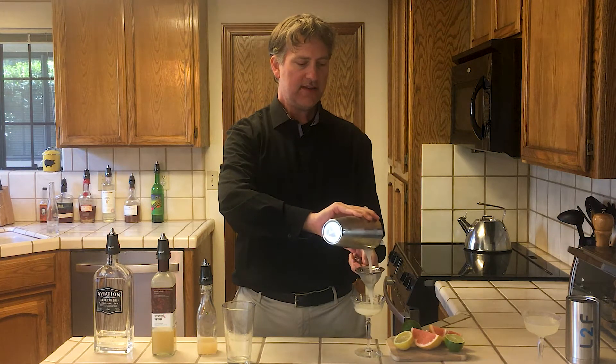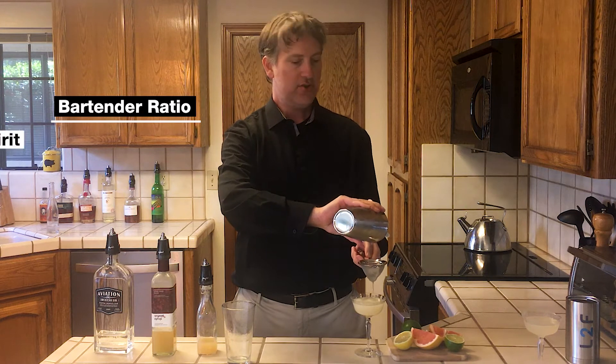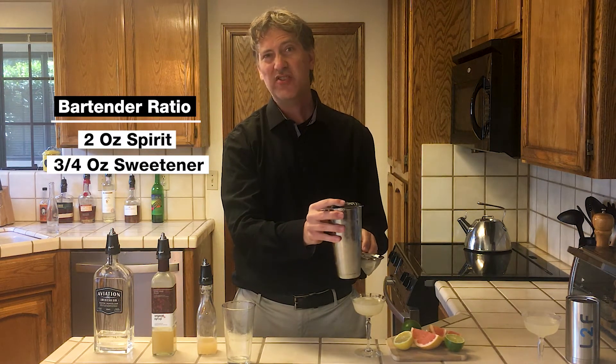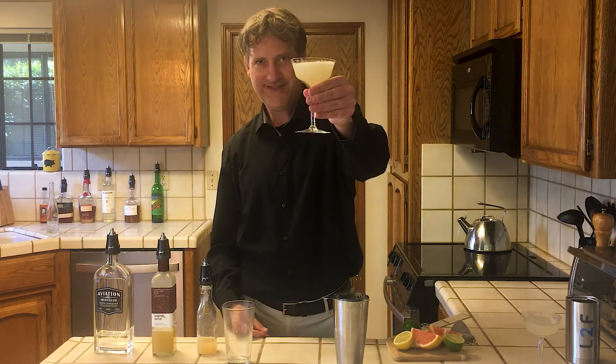And what I love about this cocktail too is it uses the classic bartender ratio of two ounces of spirit, three-fourths of an ounce of sweetener — so you can use any sweetener — and three-fourths of an ounce of lemon juice. And you can use any citrus to replace that. But here's my Army and Navy cocktail. Cheers.